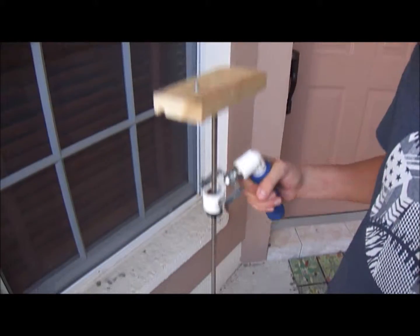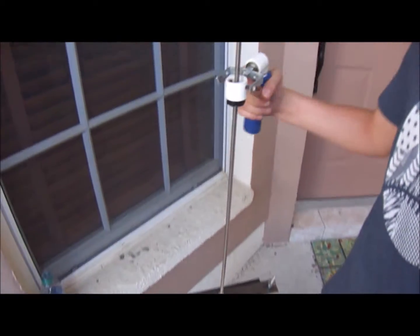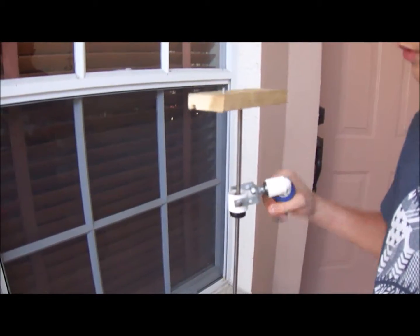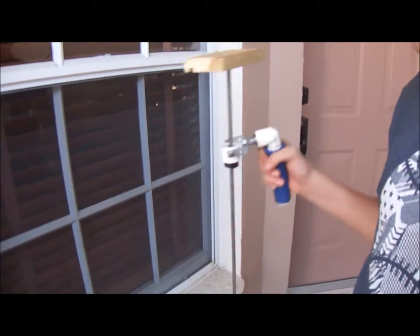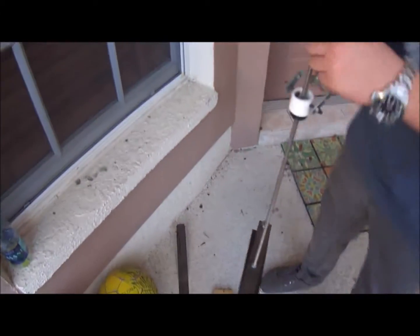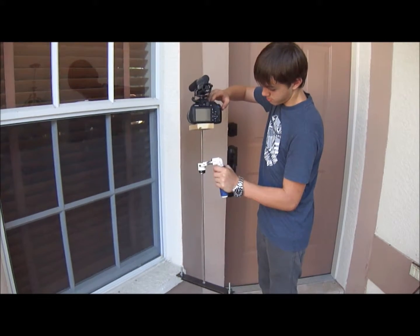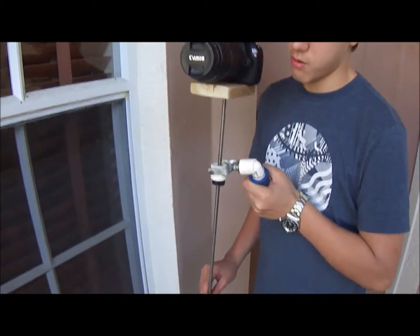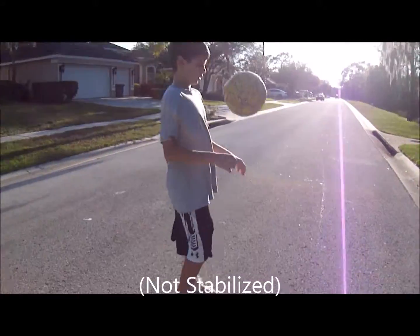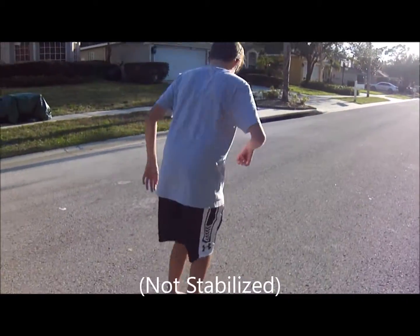Here you can see the completed product and you can see it working in action. No matter how much I move my hand, the top part where the camera will be will always stay somewhat straight and level to the ground. These are just some comparisons between using the stabilizer and not using it.